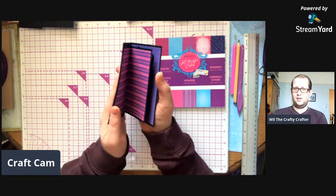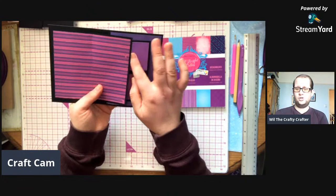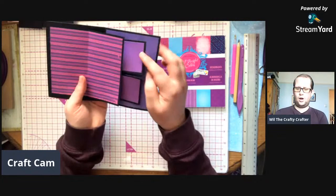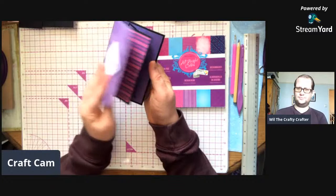I call it a flipping pillow card - you'll see why. You see the inside like that, and then when you open it, it flips open and twists around the two squares. Now, these two squares - you could put pictures on those if you wanted. Because I want the two squares to show more, so that is my flipping pillow card.